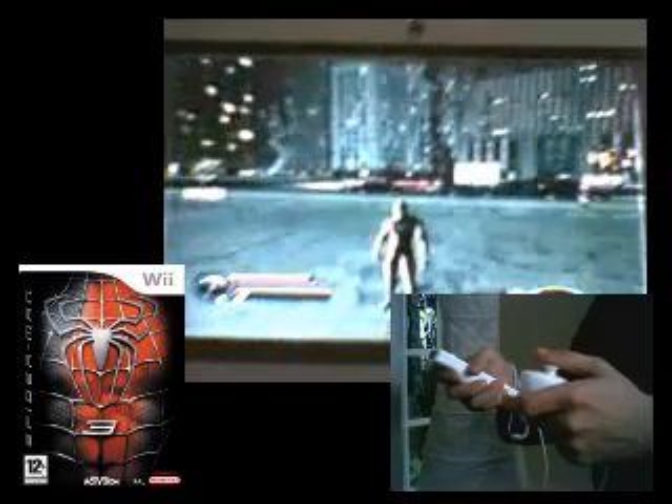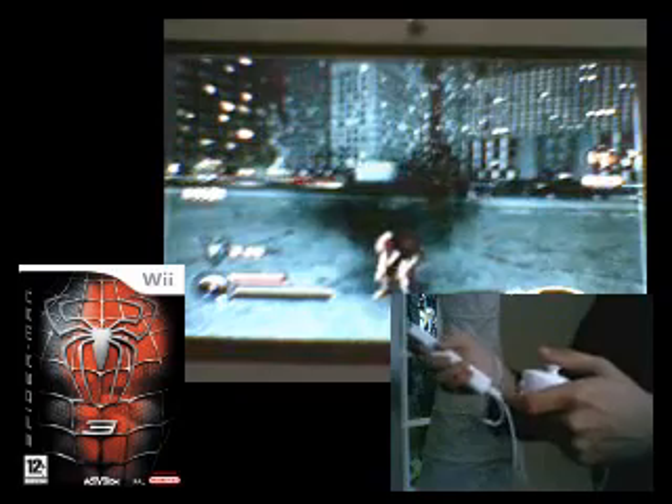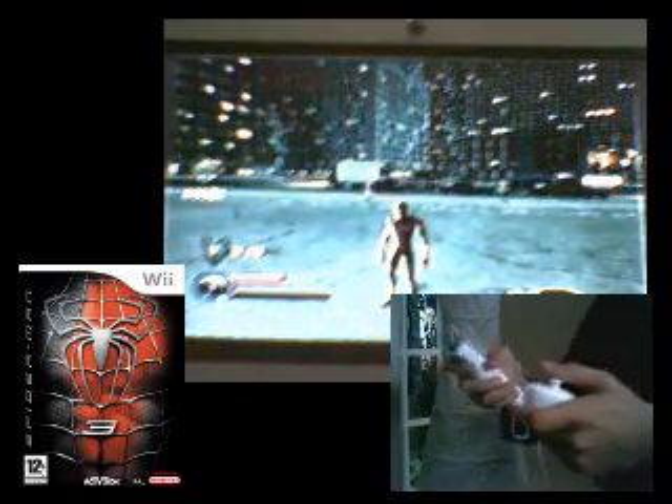To take off the black suit, you have to pull off Wii remote combos by swinging the Wii remote and nunchuck. Some of these combo moves will be useful in boss battles as well.